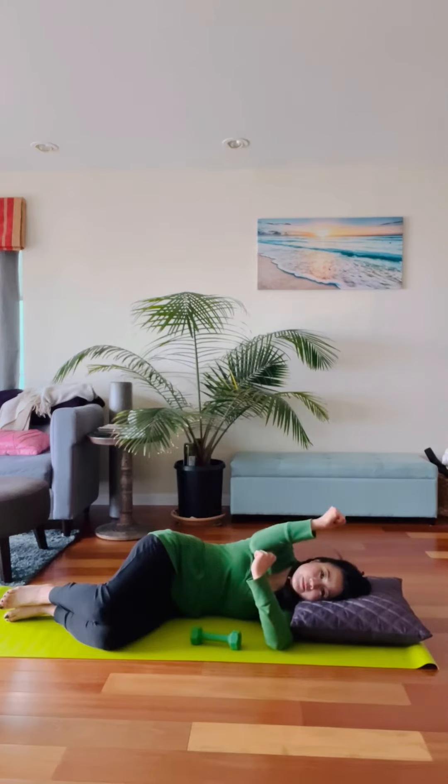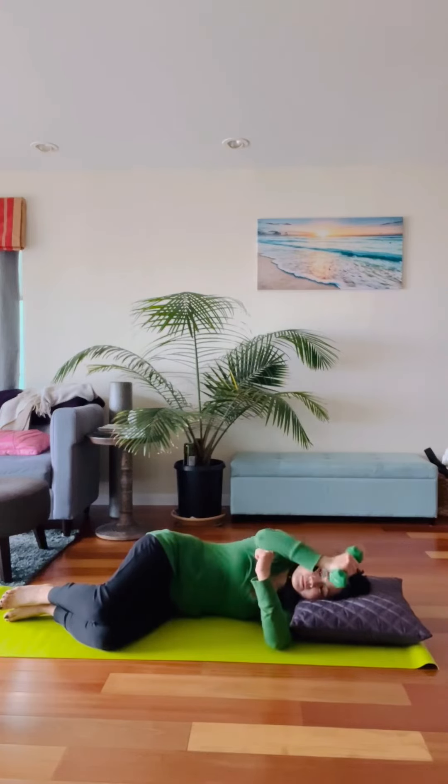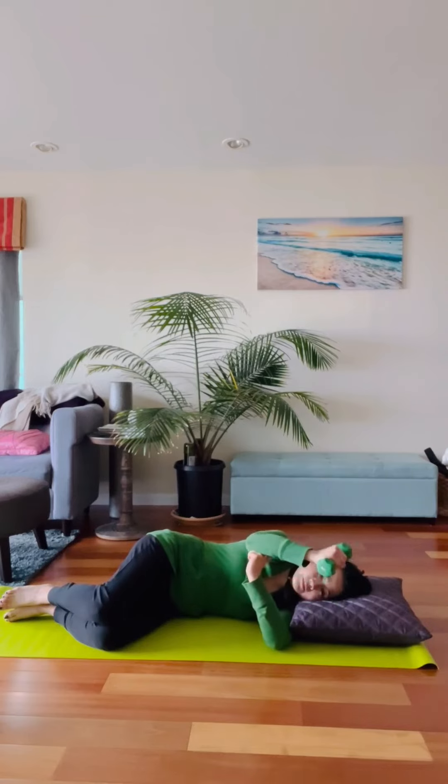Once you get the hang of it, go ahead and grab the dumbbell. Go up to parallel — maybe hold it if you don't have extra range of motion or strength — and focus on the negative as well. Give this a go.